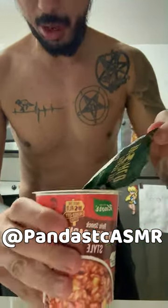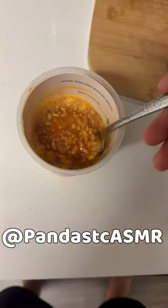As usual, we gotta mix, mix, mix, then wait for five minutes. Alright, it's been five minutes — let's check it out. Oh, it's more soupy than I thought. Let's take that.